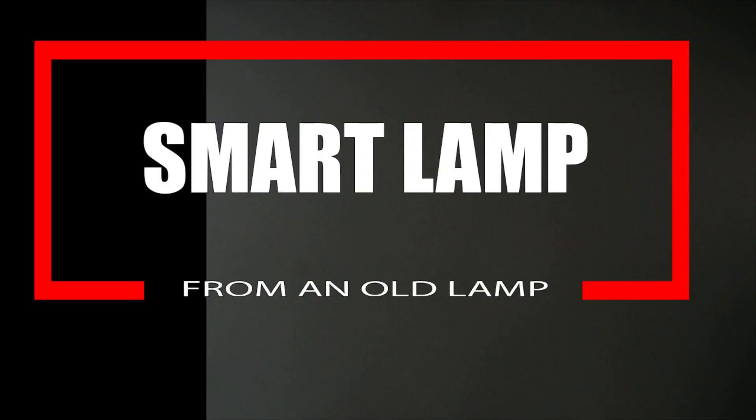Hi, and welcome to the DIY Made Easy channel. In this project we will be transforming an old lamp into a smart lamp.